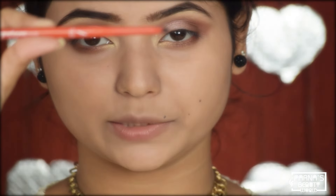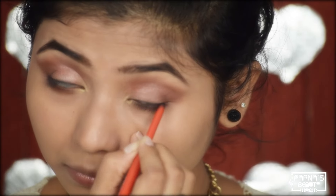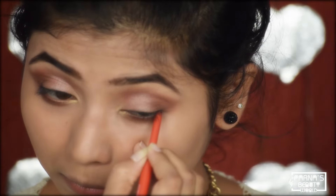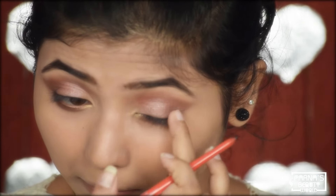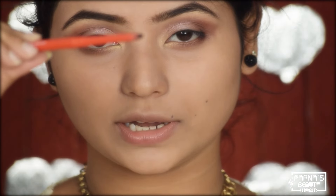Now I am going to apply pencil to my upper waterline. I will use the same pencil as eyeliner and smudge it. I will start using thin strokes for a defined look.